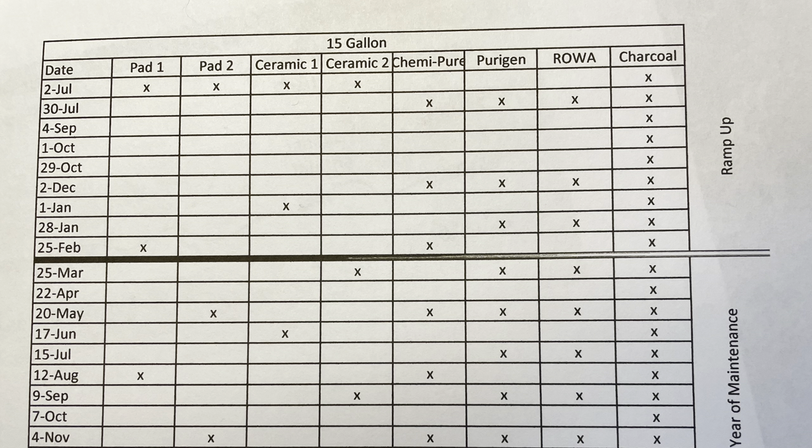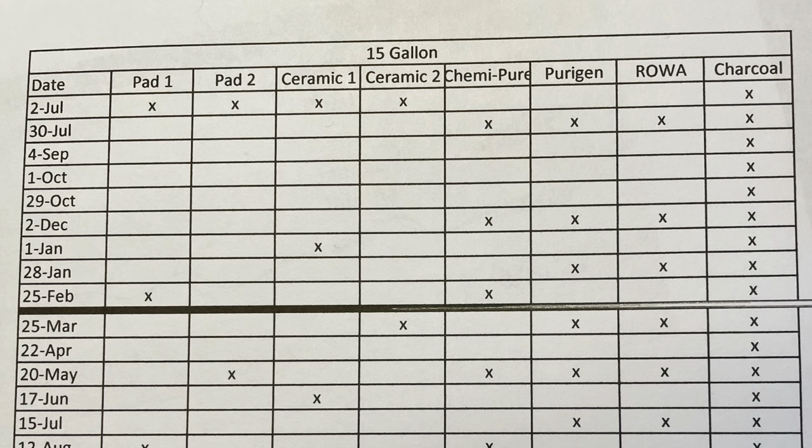I did an Excel spreadsheet for this — you can see the ramp-up there and the next-year maintenance. During the ramp-up, the pad in the center chamber, chamber two, I cut in half and made it into two pads. That's why you see pad one and pad two. I ran them for a long time in order to build up that bio media. For ceramic media, I have it in chamber one and chamber three so I can change out half at a time, and I ran those for a long time to build up the bio load as well.